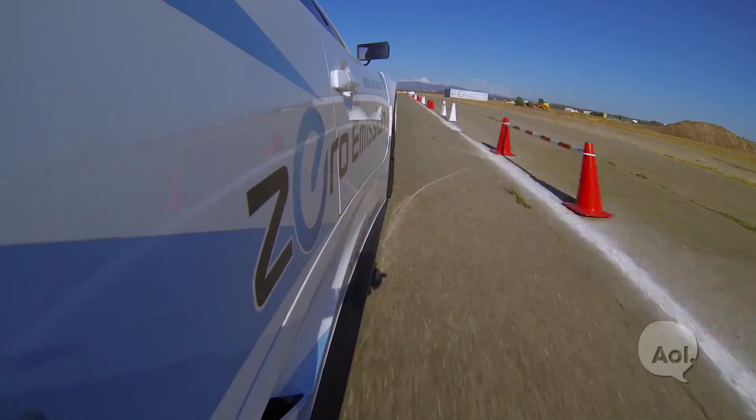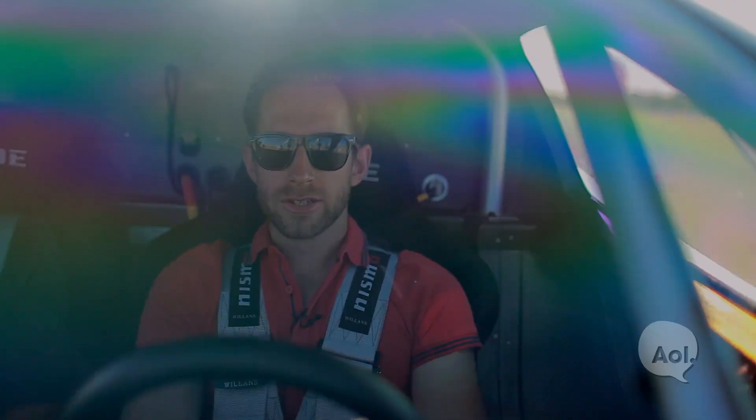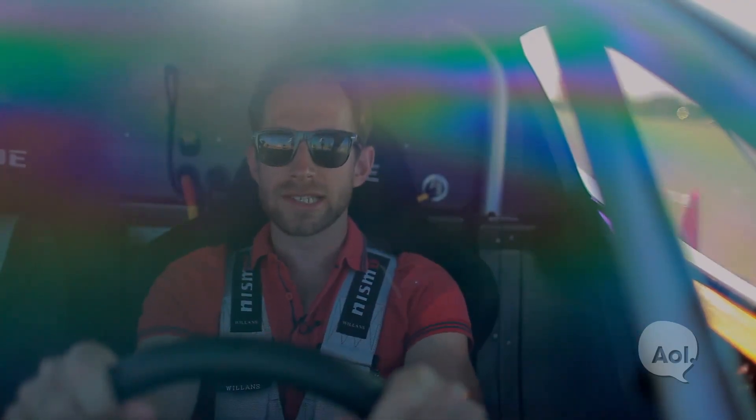Alright ladies and gentlemen, here we are in the Nissan Leaf Nismo RC. So that's gonna get us up to 60 miles an hour in 6.8 seconds. That doesn't sound very fast, but with 100% torque off the line, it feels like I am moving.